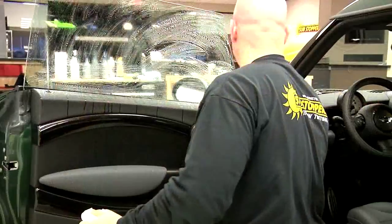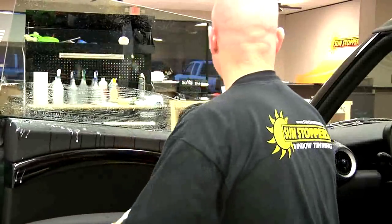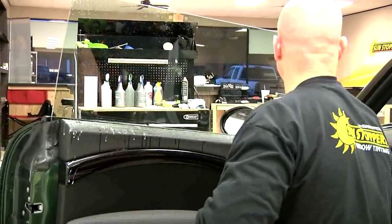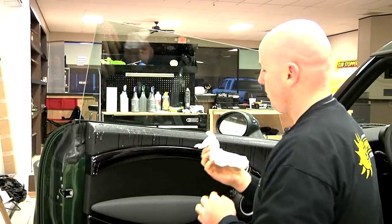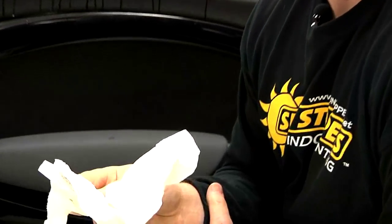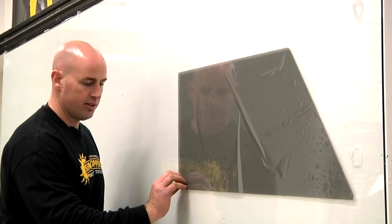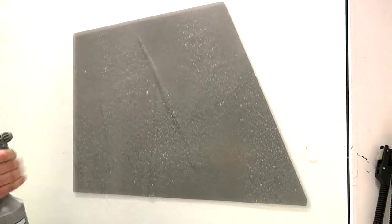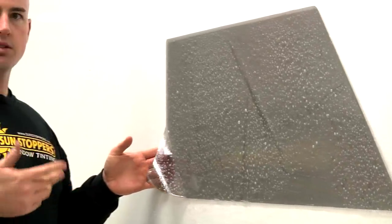Now we take what are called rubber squeegees — this one is called a yellow turbo. I start over here and run it off the glass. What I do is come in here and get any excess off with a paper towel at the bottom. You can see what was just removed from the glass — this is the difference between a professional and a non-professional. Window film has a clear liner on the outside. I just take my fingernail and peel it apart — this opens up the glue on the film to be applied to the glass. You want to limit your touching of this part of the film because that's where you get debris and dust in the film.